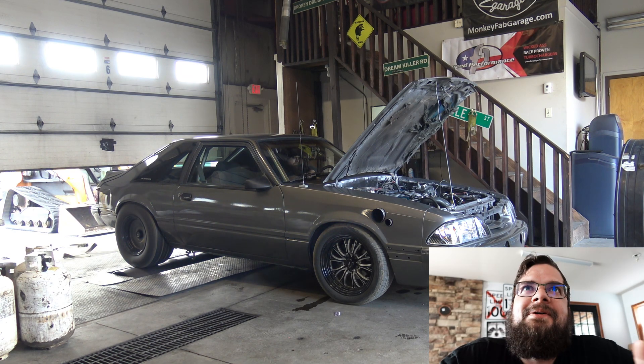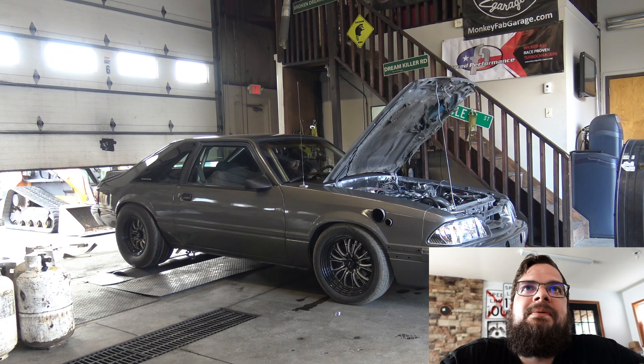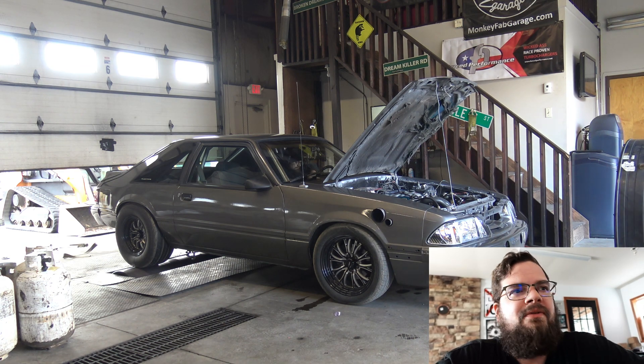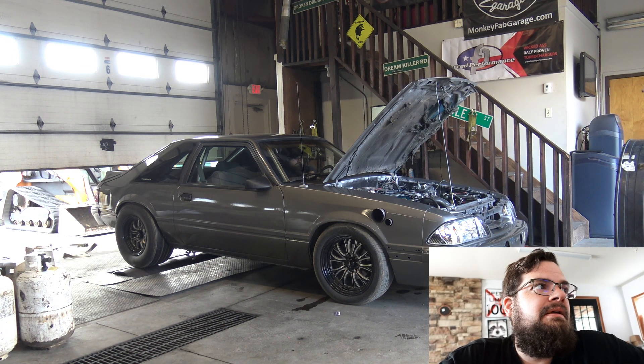He replaced the turbo because in the previous video I called it like the smokiest 700 horsepower Mustang ever. His turbo was going bad — he was just showering clouds of oil smoke making 700 wheels. So now he upgraded the turbo.